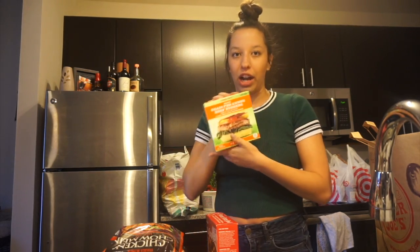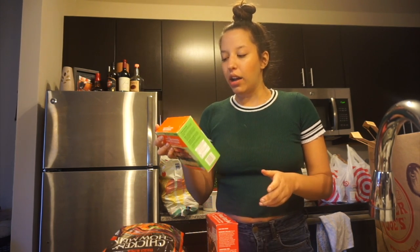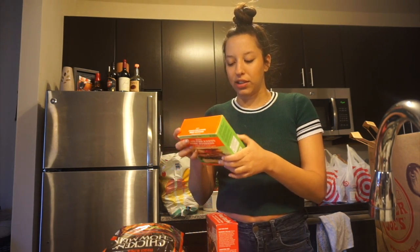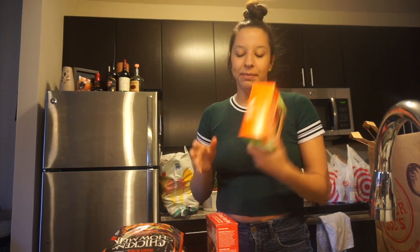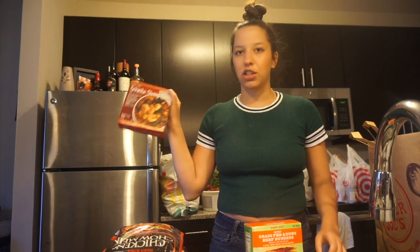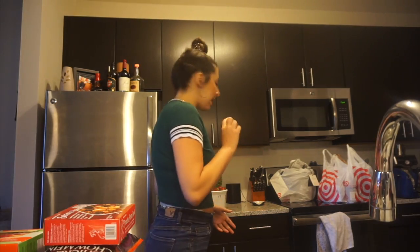The only beef I got was grass-fed burgers — this comes with four patties and we'll just make them on the stove since we don't have a grill. That's literally the only beef I got. And then I figured he'd like this sriracha shrimp bowl from Trader Joe's — it's basically just a frozen bowl.